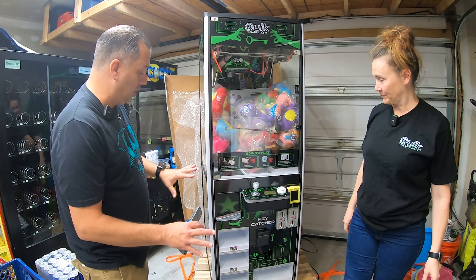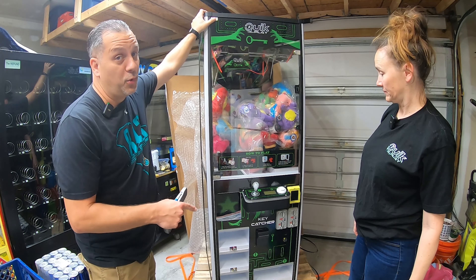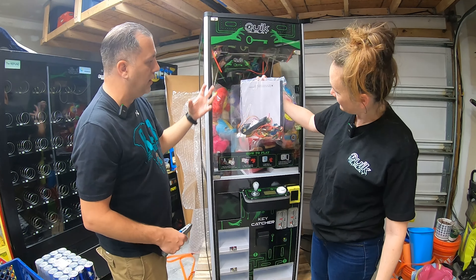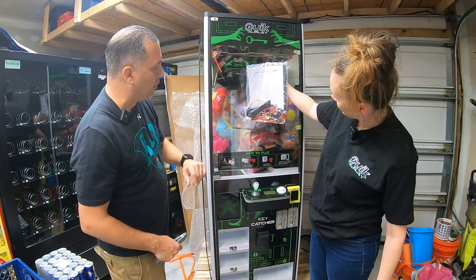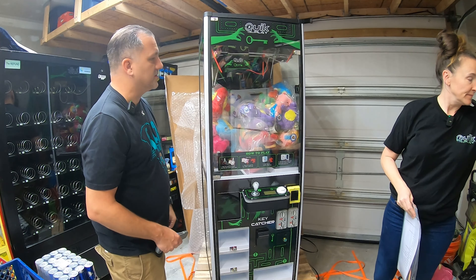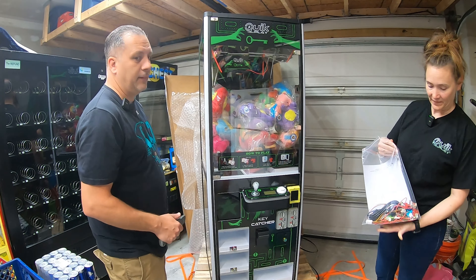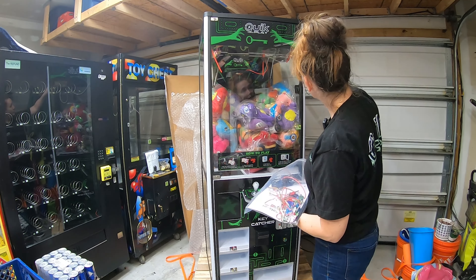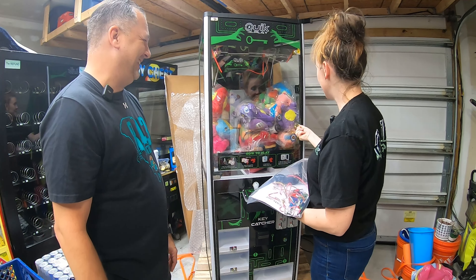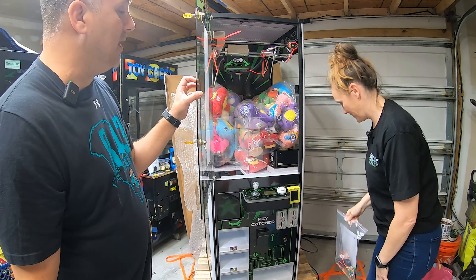So we can't power it up yet. We're going to need to do some work to it, obviously. It's got a topper that needs to go on — we might just set it on top for the video, because we still have to transport this to location. There's all our keys, all the stuff inside. There's a bunch of zip ties holding the claw in place, all the prize locker keys, the power cord, the manual. We need one of the keys to open this up so we can cut all the zip ties. Real glass, guys — not plexi. So that's good stuff.